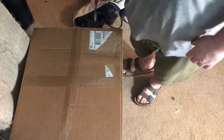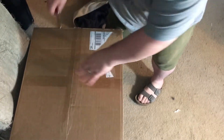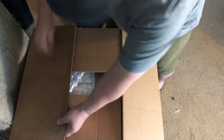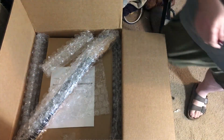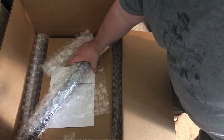Hey folks, we're gonna do a little unboxing here, this is gonna be an exciting one actually. Let's see what we have — the package was 13 pounds, which makes me a little worried.